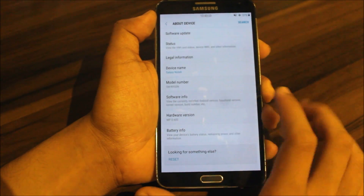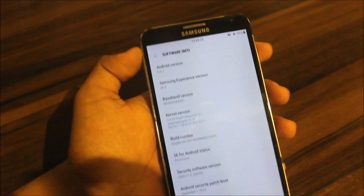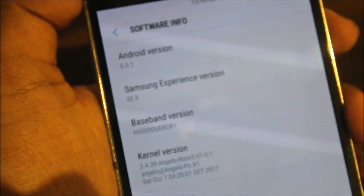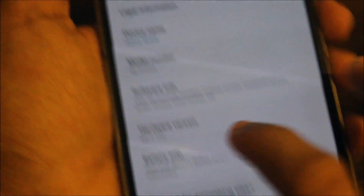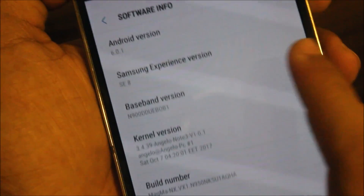Now check the software version — you can see it's the fake Samsung Experience SE8, so it shows Samsung Experience 8. Let's go to the software version: it's Android 6.0.1.